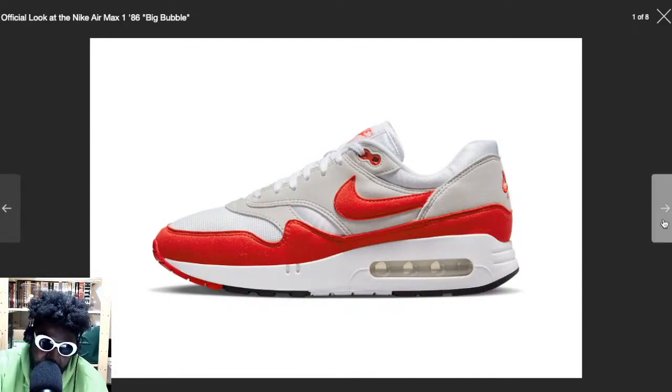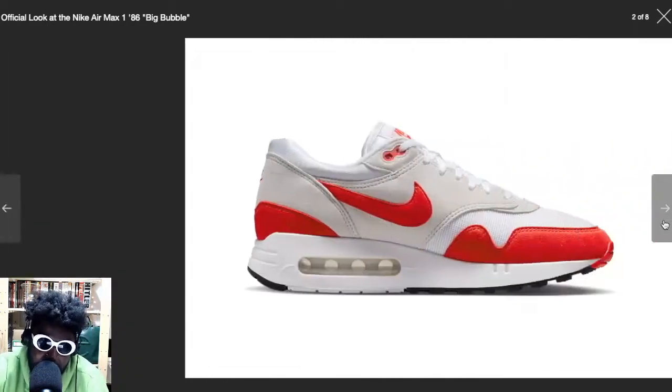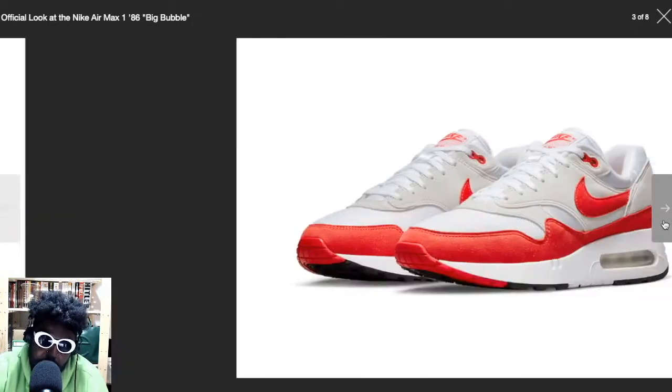I feel like Nike did wrong by a lot of Air Max fans from back in the day, by retro-ing loads of really legendary Air Maxes — like the Air Max Lite, which I'll never forgive Nike for messing up. But they do have some that hit out of the park, like the Structure, and then they mess up another one with the Nike Air Stab. I feel like they've done this one really well, so hopefully in the future we'll see them go back to the drawing board and do right by the Air Max Lite and the Nike Stab, and actually make them to spec.